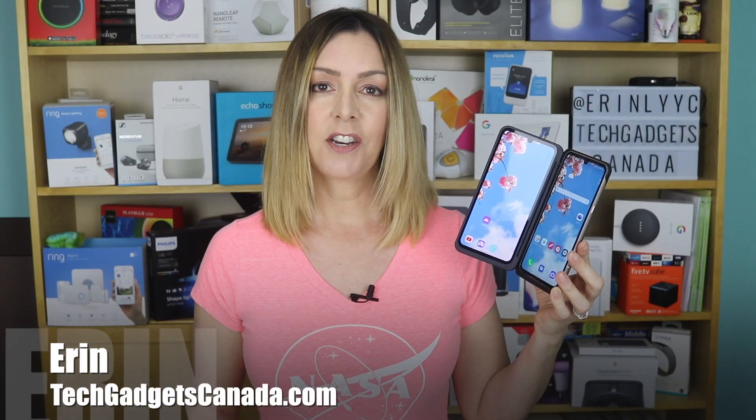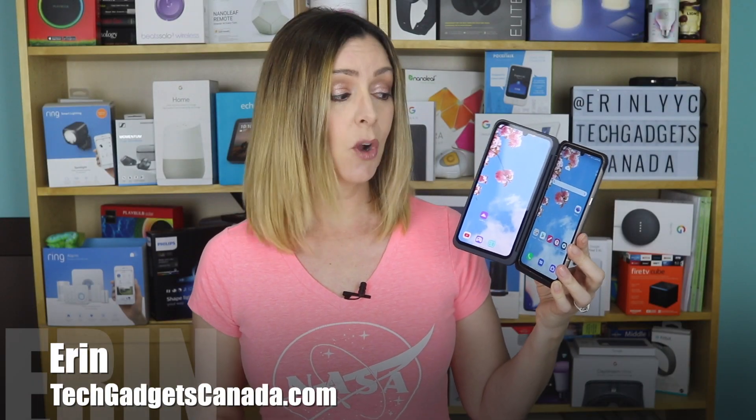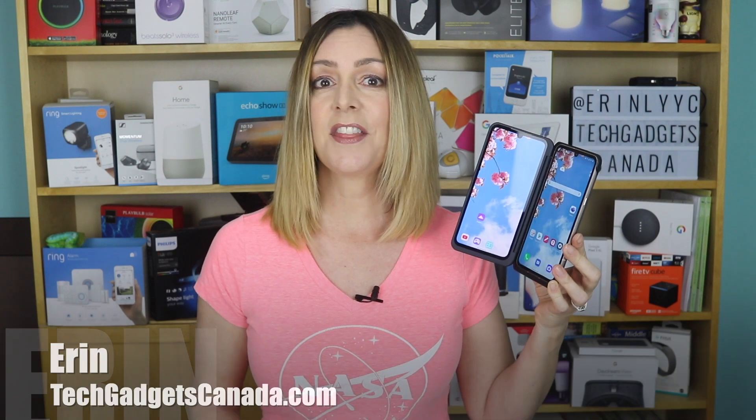I'm Erin from TechGadgetsCanada.com and I recently had a chance to spend several weeks with the LG V60 ThinQ 5G dual-screen smartphone. It's got a ton of cool features and amazing options, but using them might not be intuitive, so I'm sharing some quick tutorials and how-tos on some of the V60's coolest features.